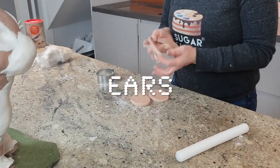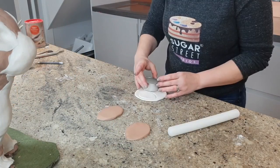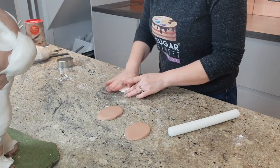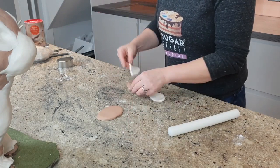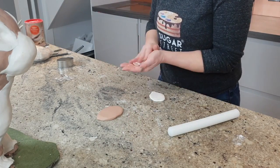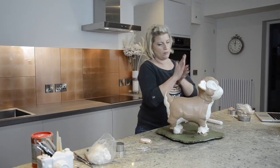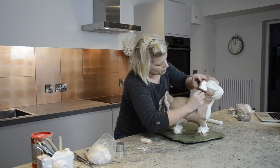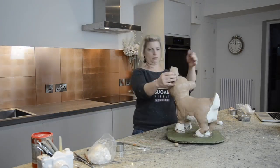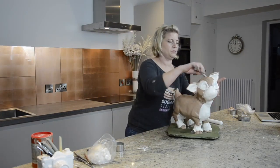I use the same 50/50 mix for my ears because the modelling chocolate in there means I know it's going to hold up firm. You could also pop it in the fridge for a little bit. If you're not confident, you can knead in some Tylose powder for added strength. I put a little bit of extra paste behind for support and they held up just fine — I didn't use a cocktail stick or anything to put them in. If you were using just plain fondant, you would have to include some extra support though.